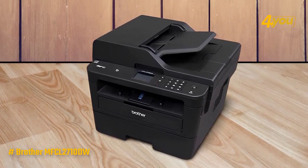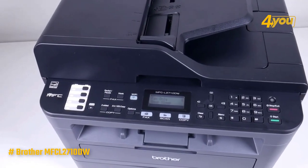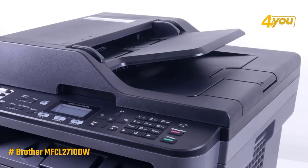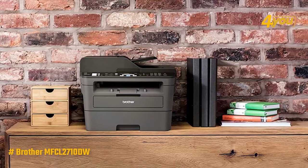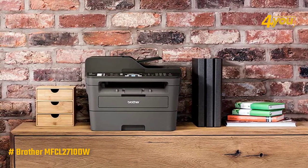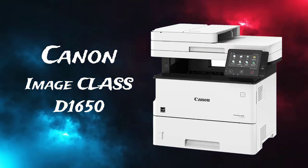However, this may be forgiven with a 250-sheet capacity that limits the number of manual refills if you are not pressed for speed. Overall, the Brother MFC-L2710DW monochrome laser printer is a highly efficient monochrome all-in-one laser printer that's very cost-effective, ideal for all kinds of personal use and business environments.